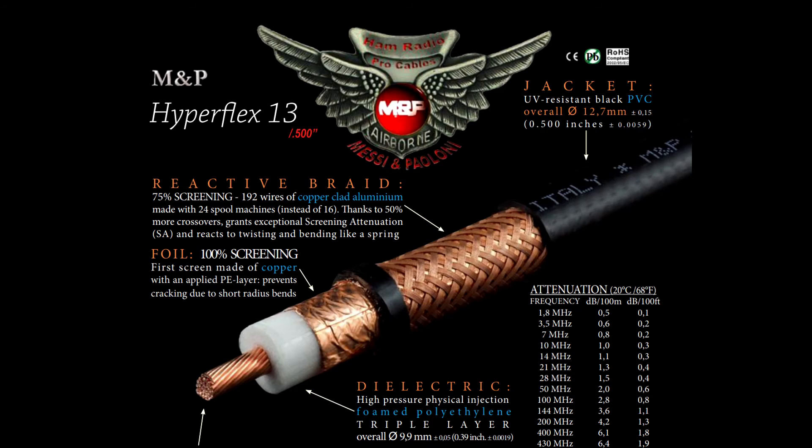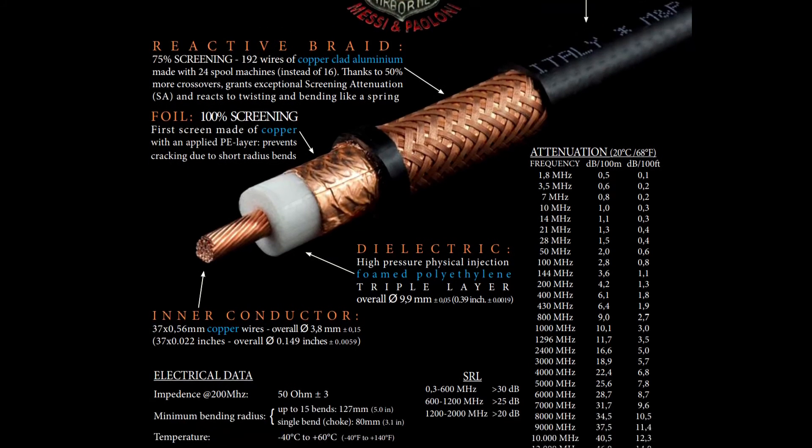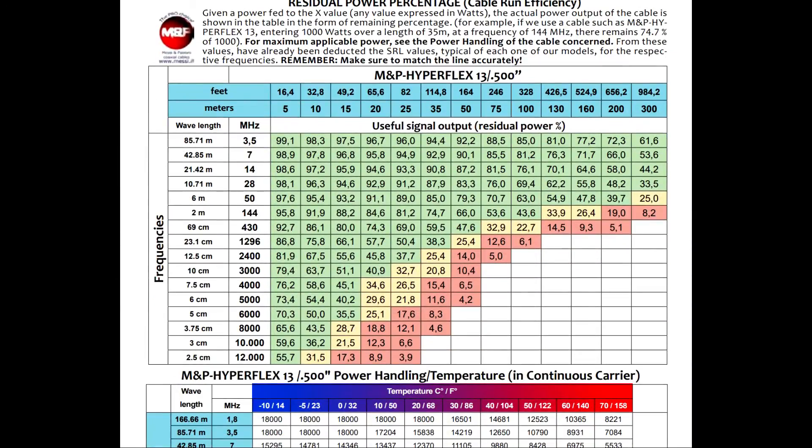The Hyperflex 13, one of their largest cables, is the object of desire of hams all over the world. It features a 37-wire core — perfectly concentric and geometric, incredibly smooth and rounded — with an outer screen of copper foil and copper-clad aluminum braid, and an outer diameter of 0.500 inches (half an inch). It outclasses the LMR-500UF in every respect, and matches the performance of the LMR-600UF in a much smaller, more flexible, and lighter body — and is also less expensive.